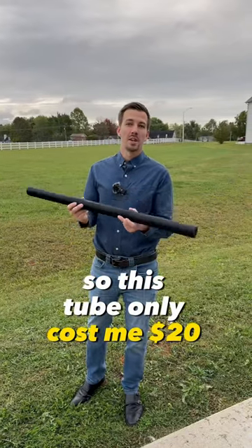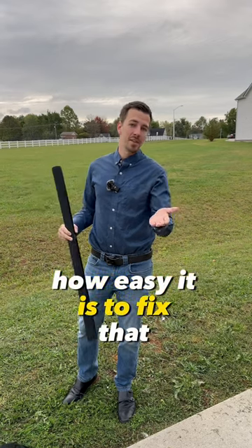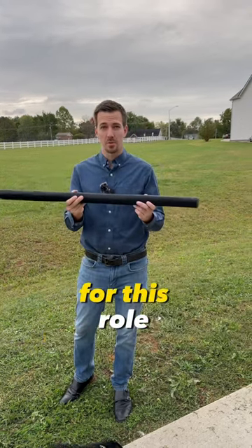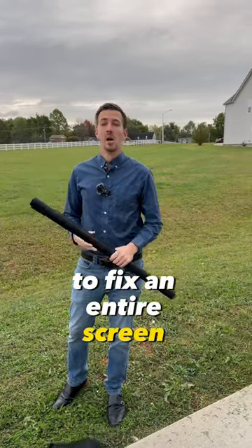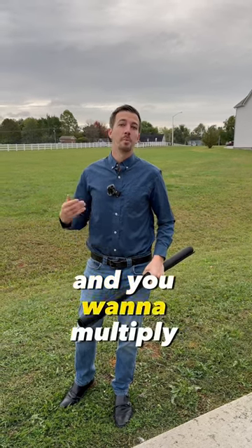This tube only cost me $20, and I have plenty of screen left over. Now, why did I want to bring up how easy it is to fix that? Because it only cost $20 for this roll to fix an entire screen. Oftentimes when you're home shopping, you see little cosmetic things, and you want to multiply how much.